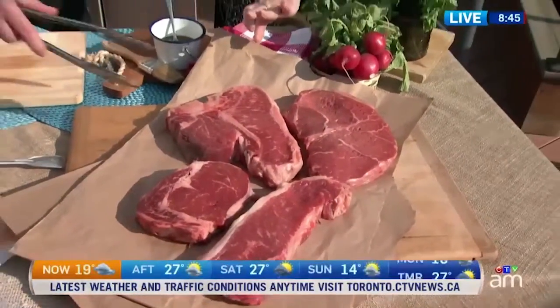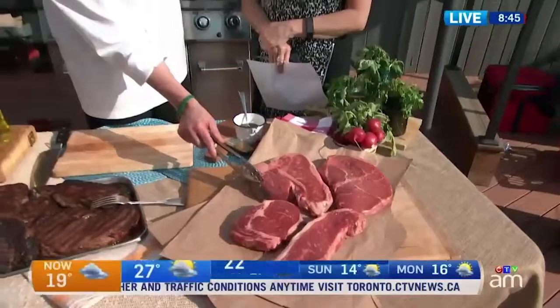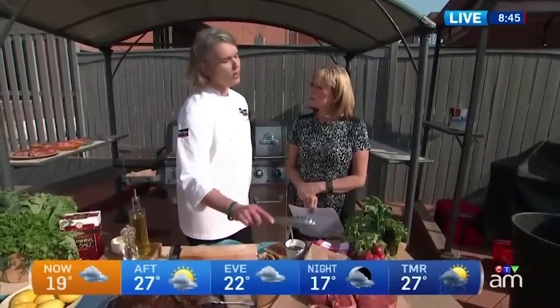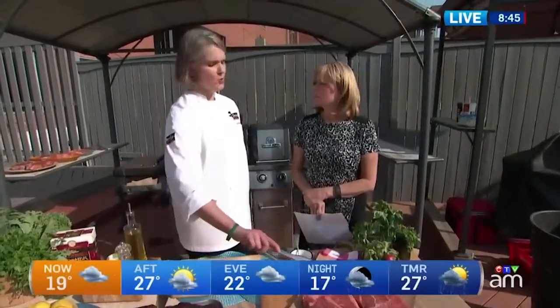These are a fairly good thickness too — one and a half, maybe almost two inches thick. One inch is the minimum. Otherwise you just have to babysit on the grill and it'll be like a fast fry. It's not the great eating experience you're really looking for with quality meat.